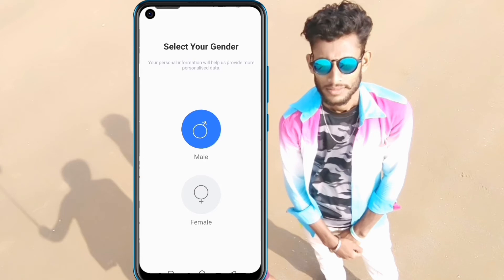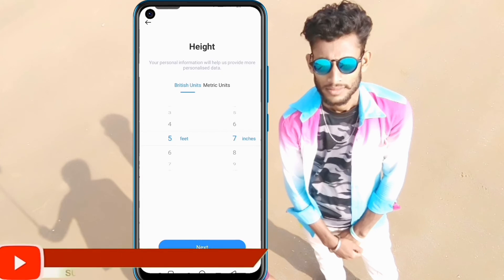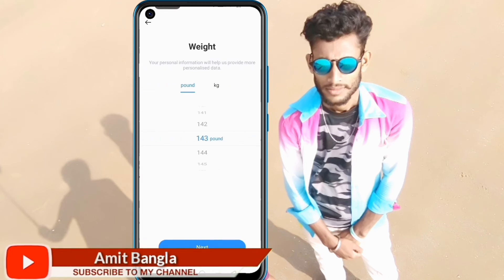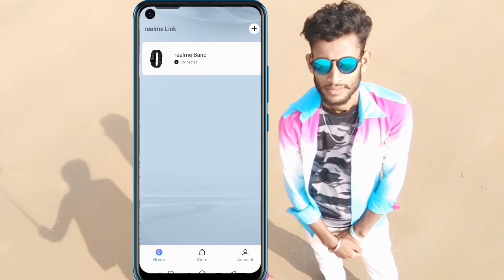Enter your general details such as date and height, then click OK. The Realme Band is now set up.